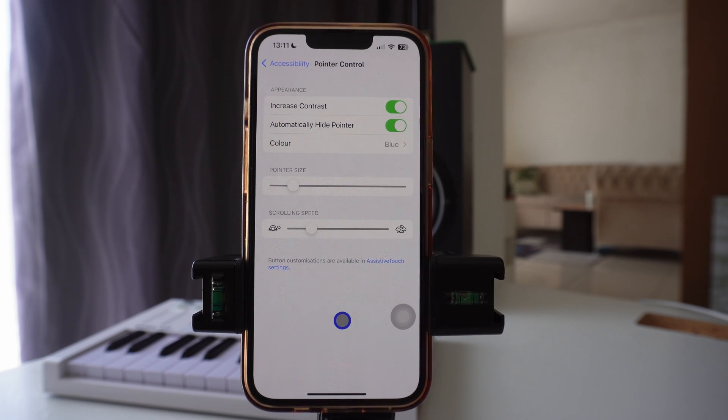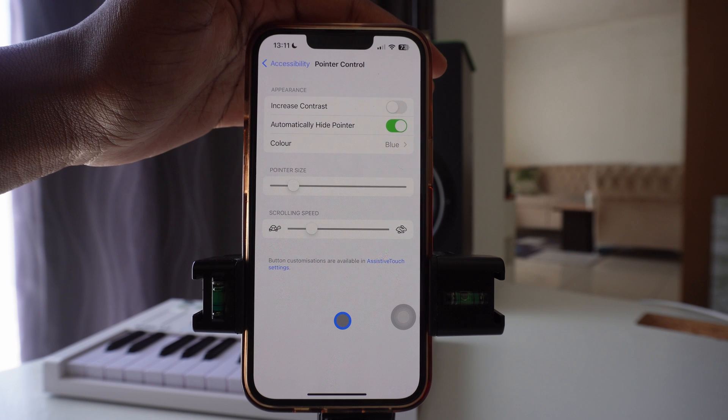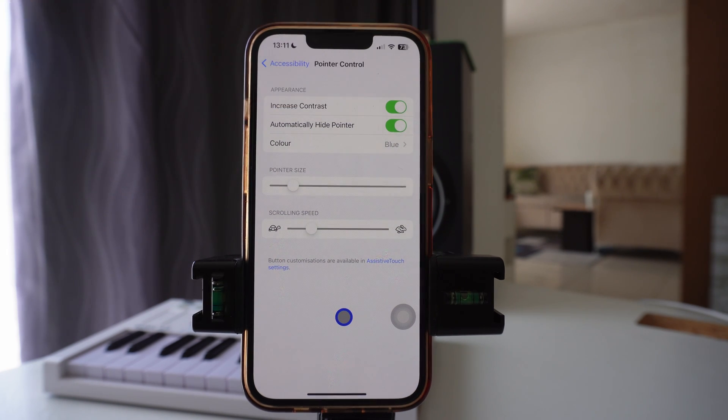You can increase or decrease the contrast of the cursor itself. You can also automatically hide your pointer or keep it on. Under pointer size, you can increase the pointer size to make it bigger, or make it smaller. You can also increase the scrolling speed.